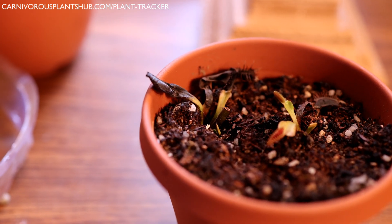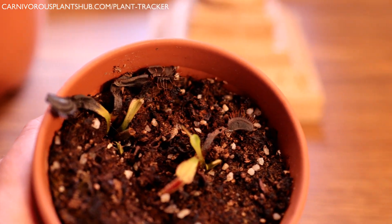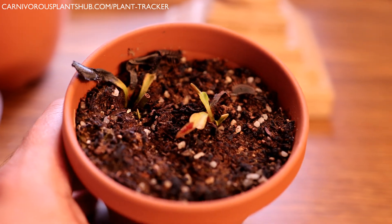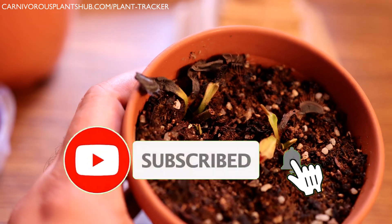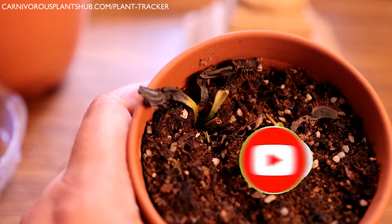One of the first things that happened to it is it got attacked by a squirrel or a bird — the plants got a little dug up, you can see the soil is kind of uneven. After about a month it started to recover and put out some shoots, but now it looks like it's a victim of crown rot.